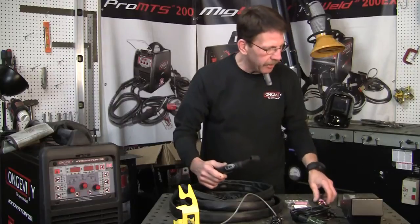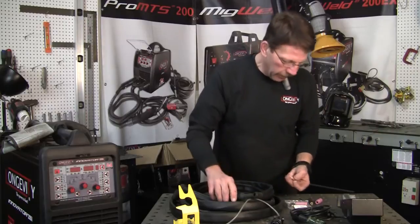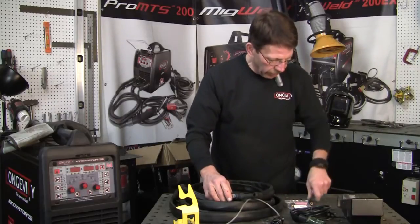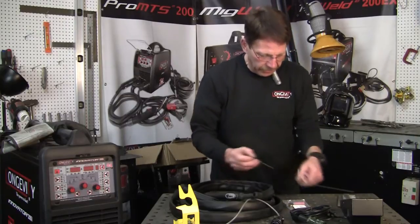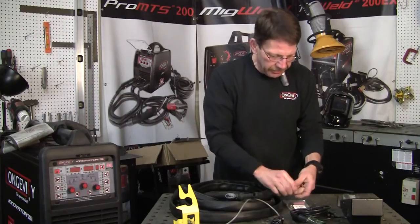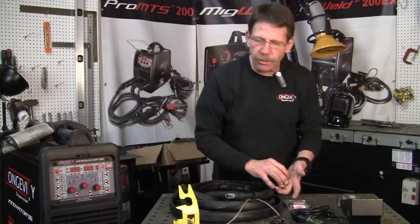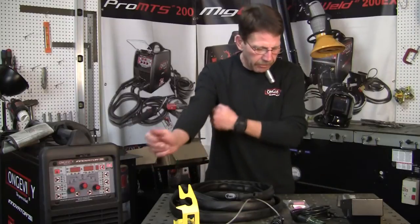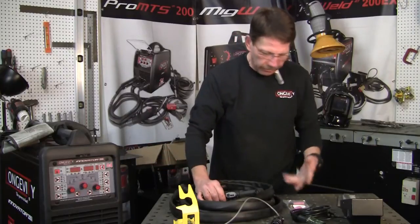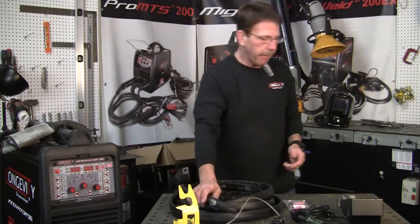It's a basic TIG welding setup. You've got your collet body and your collet, your cup, your cap, and your tungsten. Let's go ahead and set this up, then we'll come to the control panel. We're going to do DC TIG welding for mild steel, stainless steel, and other materials like copper.